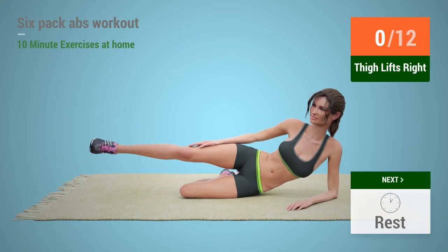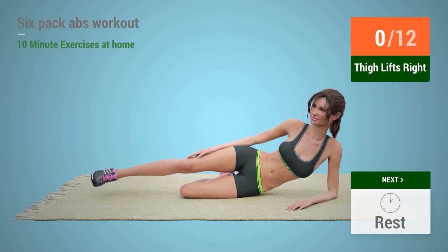Up next, thigh lifts. In five, four, three, two, one,